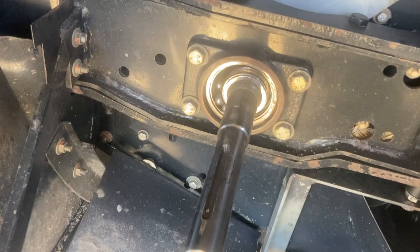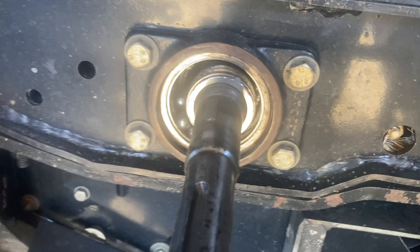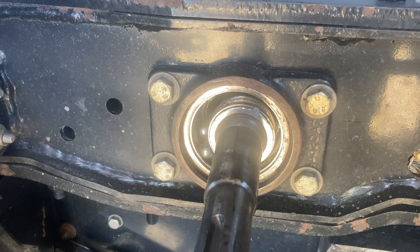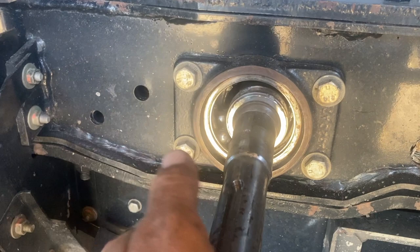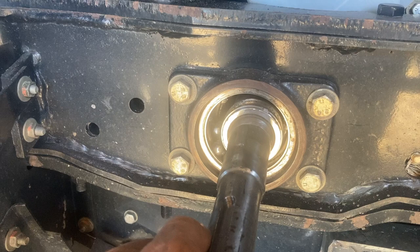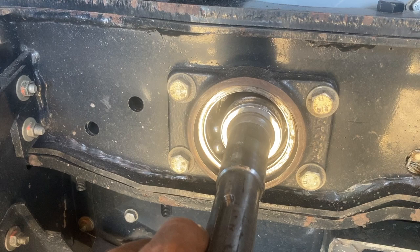We were correct in our diagnosis - that is an extremely crook bearing. The most disappointing thing is we did this last year when we got the header, so that was a brand new bearing. We wondered whether there was a bit of preload on it which has caused it to fail prematurely, but it's just a lay shaft so there's no way you can put preload on it. Anyway, we'll put a new one on and hopefully get back into it.